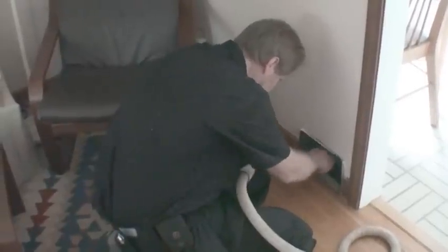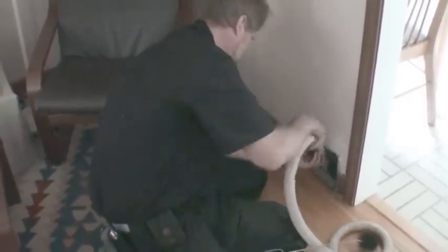Clean and vacuum all return grills, supply registers, and immediate duct openings. Write filter size and mark the air flow direction on the return drop with permanent marker. Attach a pocket on the return drop for the furnace manual and contractor sticker.